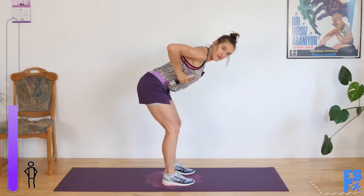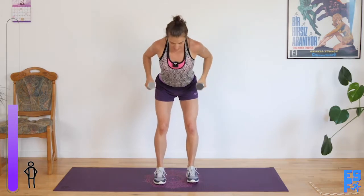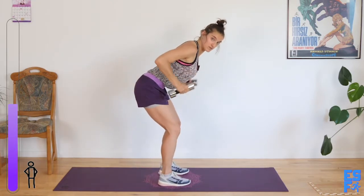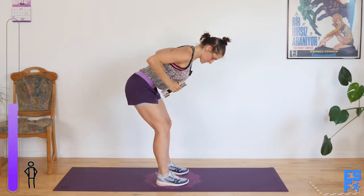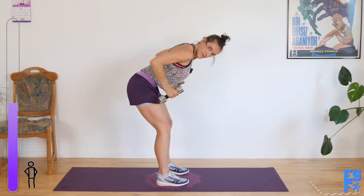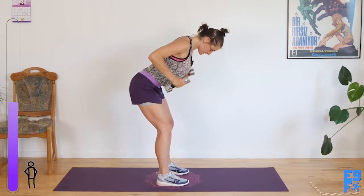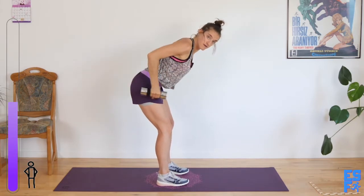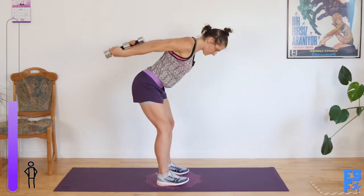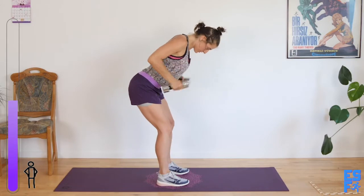Tricep kickbacks. Ready? Go. Elbows stay high here — both arms are moving. I'm quite bent over because that's comfortable for my back, but if it bothers your back, just stand up higher. The most important thing here is to keep those elbows lifted way up. Long spine. All the weights back over your heels. 30 seconds. Soften your hands around that hand weight. 10 seconds. Five, two, one.